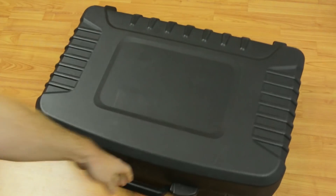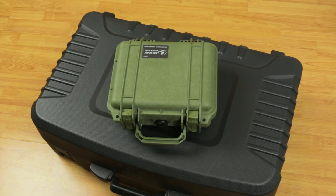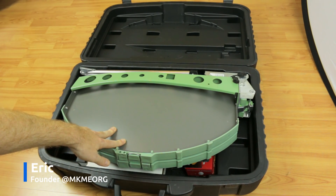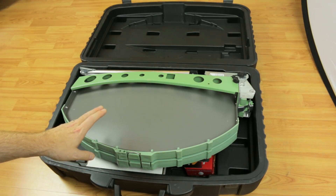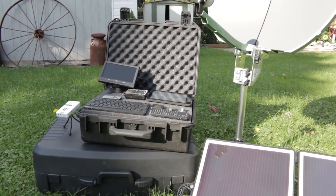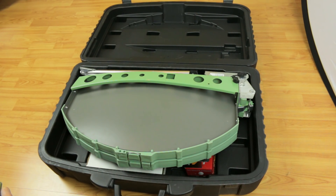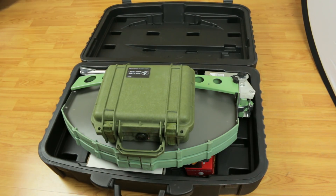Old satellite downlink system, new satellite downlink system. This is the portable satellite dish system you saw me put together in previous videos for the EduCase project, so that I could receive data and files anywhere in the world. We're moving up in the world — this was a KU band system and we're now moving to an L band system, which is going to fit everything inside of this little case.